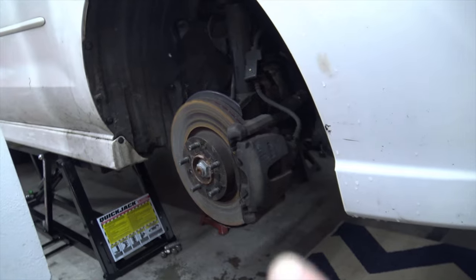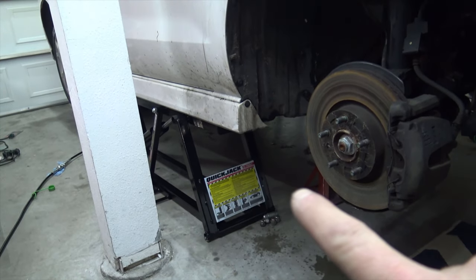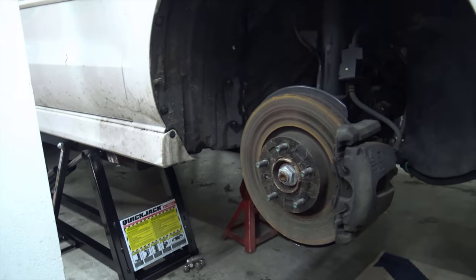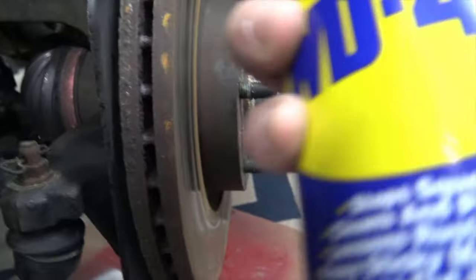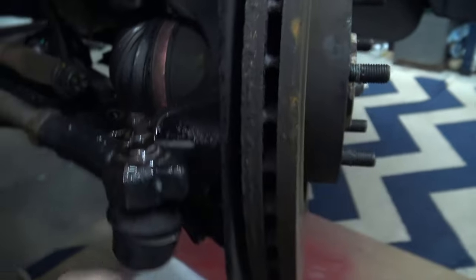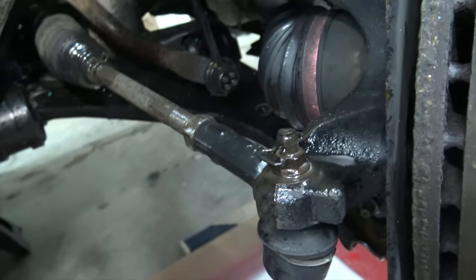We've got it raised up, got the wheel off, got safety jack stands underneath the car for safety — you don't want to be crushed by a car. I do trust the quick jack, but I still have jack stands just in case. First thing we've got to do is take off the inner tie rod ends. I'm going to put some WD-40 on the nut for the outer tie rod and the jam nut right here so everything will come loose easily.